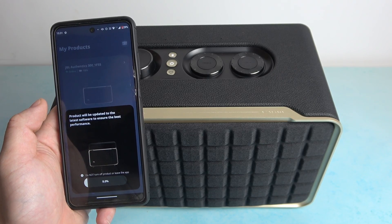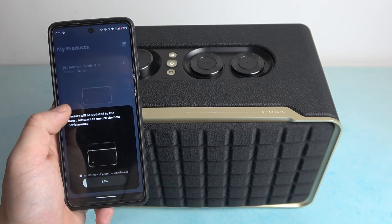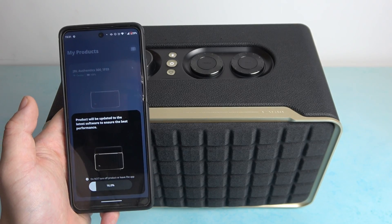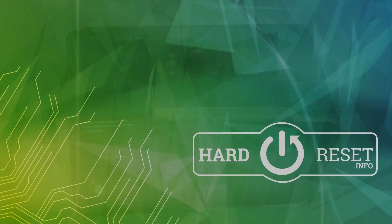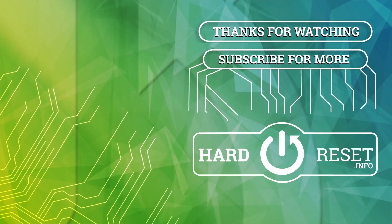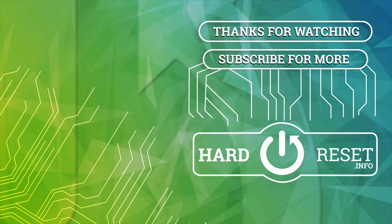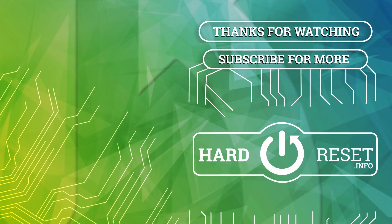And that's basically it. We are connected with the app and the speaker. If you find this video helpful please leave a like, comment, and subscribe.